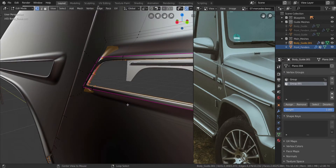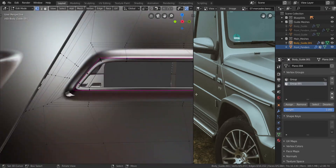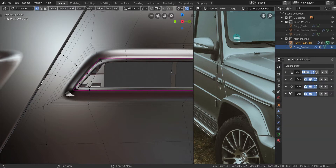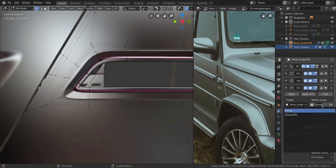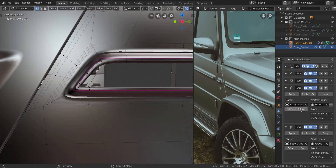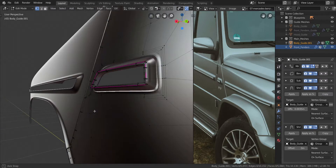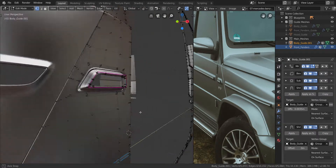So that is looking good. We're going to press Alt and H to bring back everything else. So we're going to go back to the modifiers here and copy one of them. After copying it, just change this one to group 001 and change the offset to 0.0035. And that should fall — what happened? What is going on? 0.0035 — wasn't that the amount we applied?